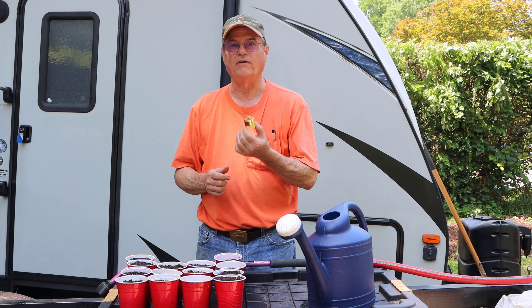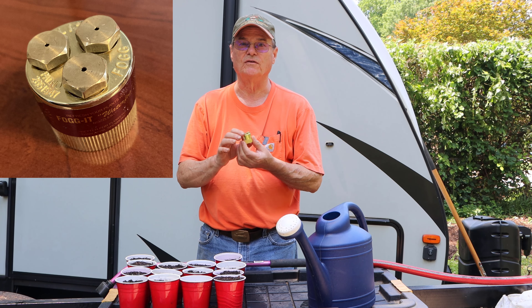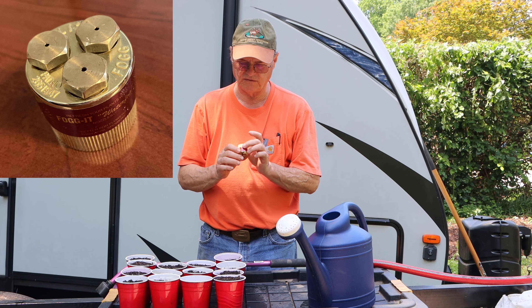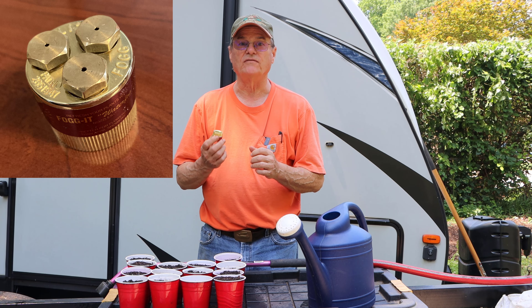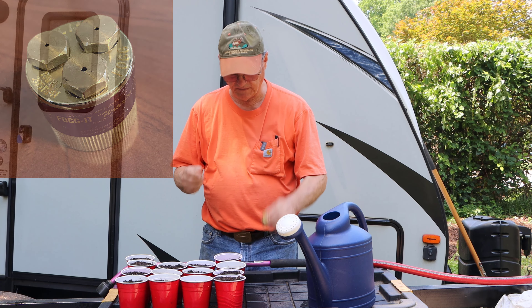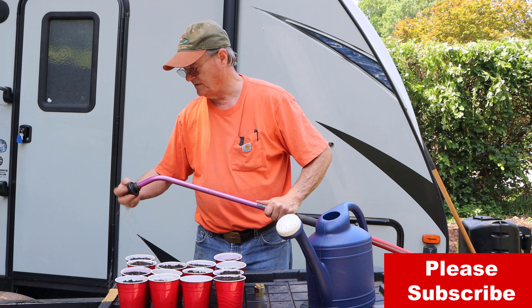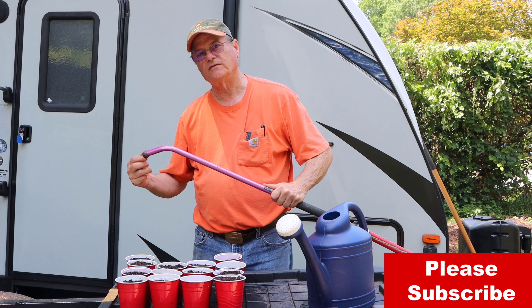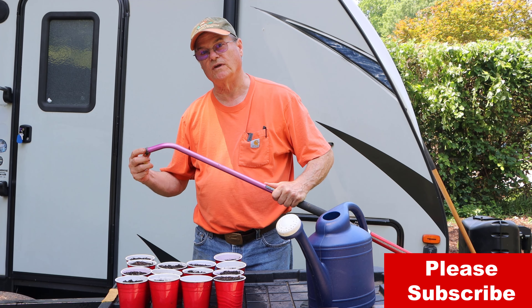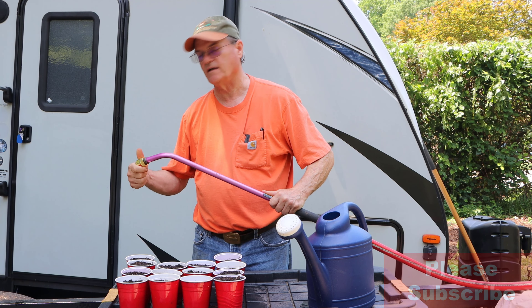This is made by a company called Fogget Nozzle Company — I'll put a link in the description. It is all brass, except for the rubber insert in it. I think it would last a lifetime if you took care of it. It will fit on the end of a hosepipe — the threads are the same as what's on the end of your hosepipe, so this would screw on just like that.